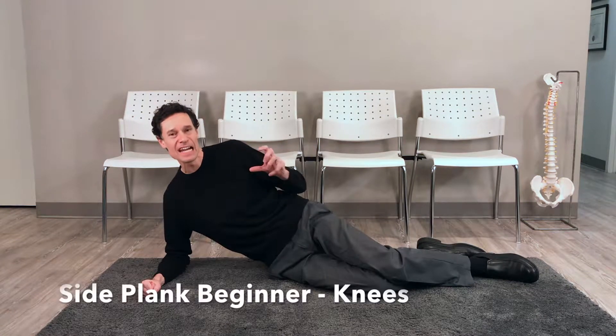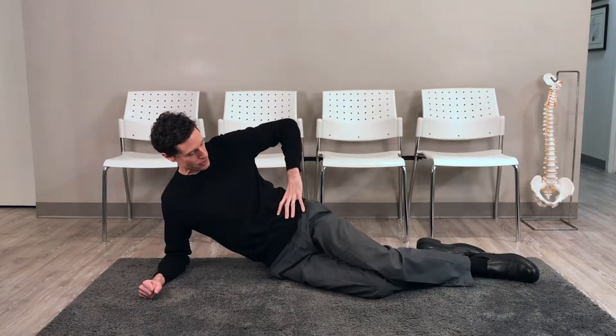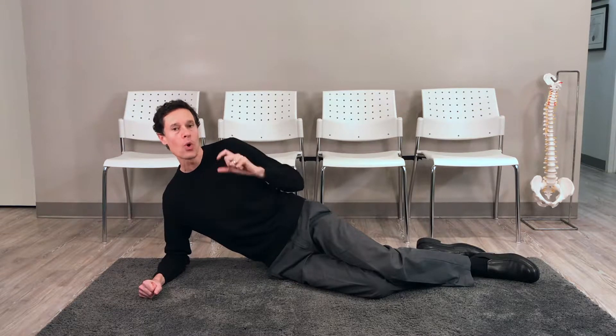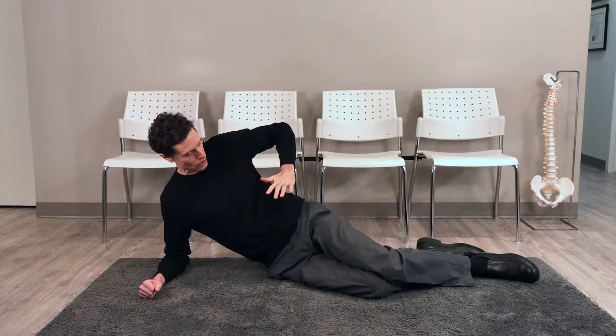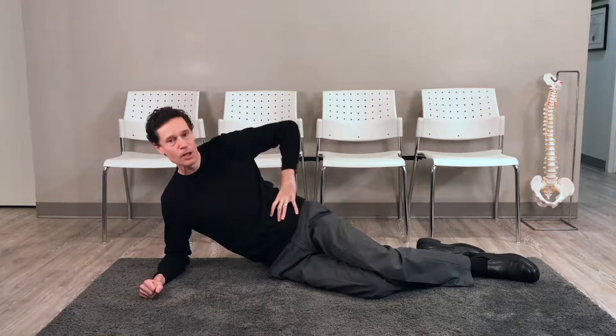Today we are focusing on the side plank beginner's version on our knee. The side plank is a fantastic exercise to help strengthen some of your core muscles, specifically your quadratus lumborum or QL muscles, which is a muscle on the lateral portion or side of your lower back — an extremely important muscle to help stabilize your core.